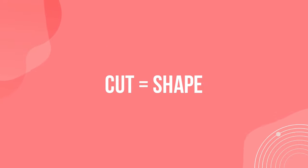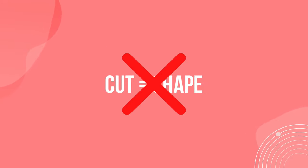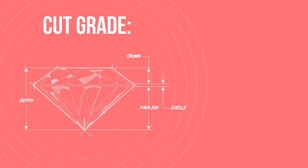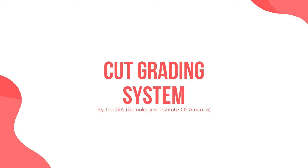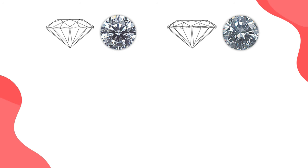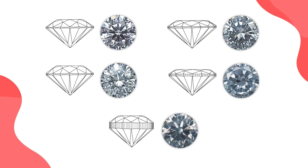Some might assume that cut grade refers to the diamond's shape — this is wrong. Cut grade actually refers to the dimensions and angles of the diamond, and assesses how well proportioned the diamond is and how well it interacts with light. Most of the diamond industry follows a cut scaling system created by the GIA, which rates the diamond's cut from best to worst: Excellent or Ideal, Very Good, Good, Fair, and Poor.